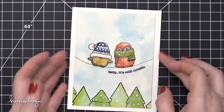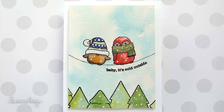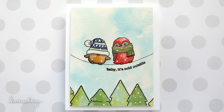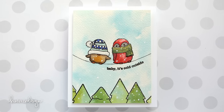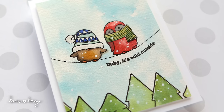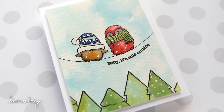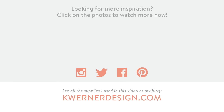So I really love this card. It turned out really whimsical. I hope you guys enjoyed it too. I will be back tomorrow with a craft room tour, so watch for that. Thanks for watching. We'll see you next time.